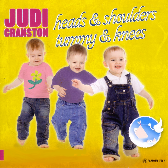Now turn, turn around and jump, jump, jump. Turn, turn around and jump, jump, jump. Turn, turn around and jump, jump, jump.